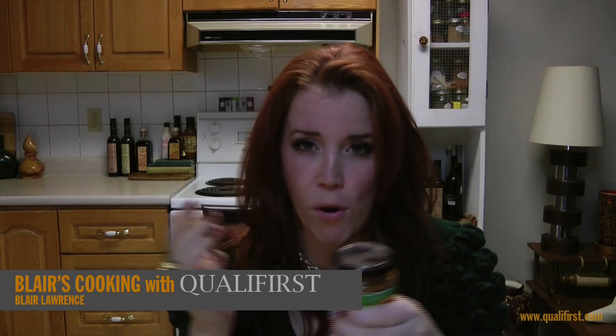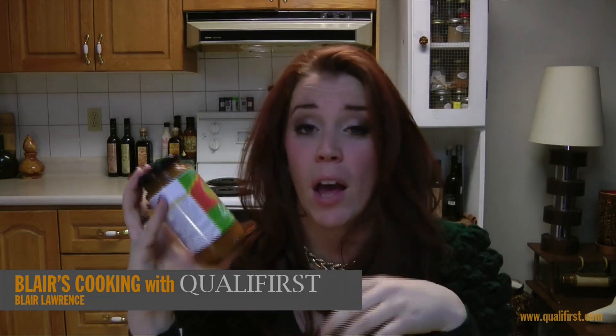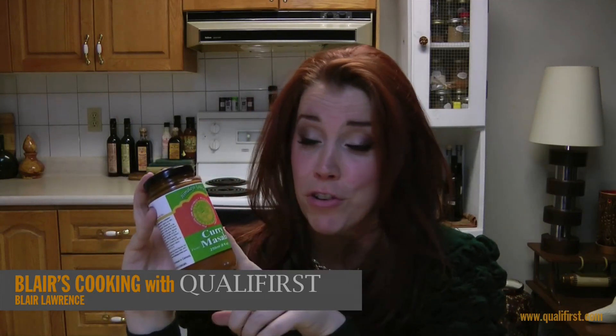You add some coconut milk to this and some vegetables, or lamb, or chicken. And this is also vegan and gluten-free, so it's really, really good with vegetables.